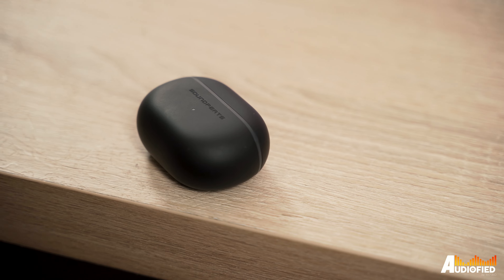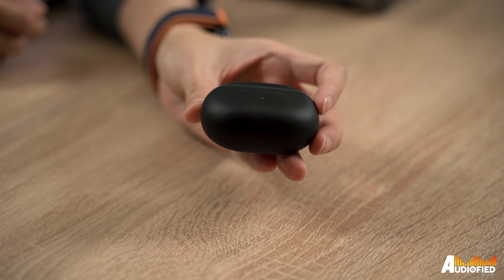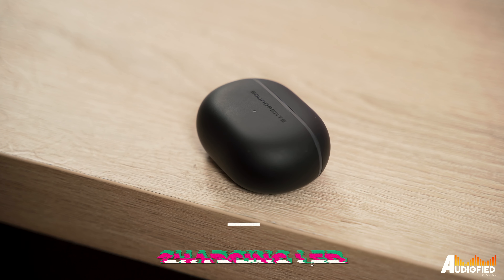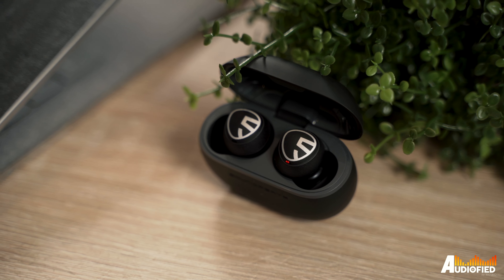Let's talk design first. The case is pretty compact and it slips easily into a pocket, but unfortunately the plastic it's made of tends to show fingerprints and oil smudges pretty easily. There's a USB-C port on the rear and an LED charging indicator on the front below the Soundpeats logo. The lid's hinge is magnetic and surprisingly smooth.